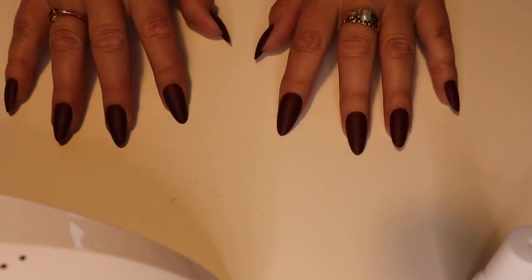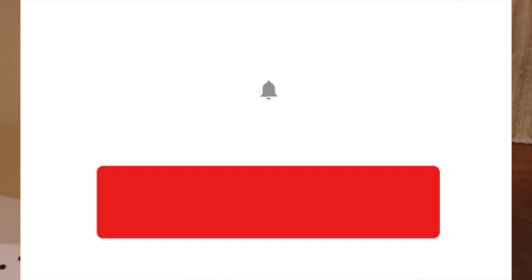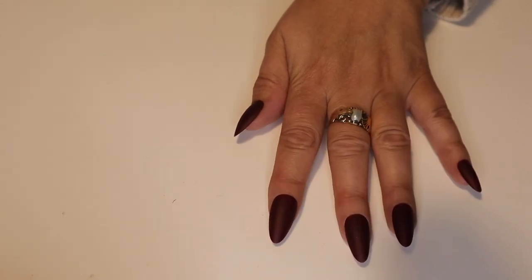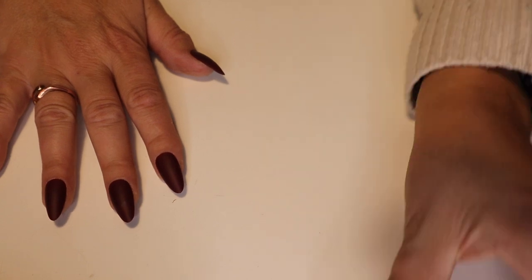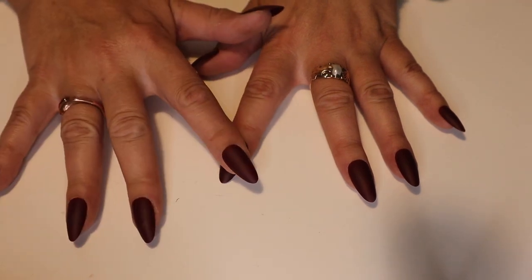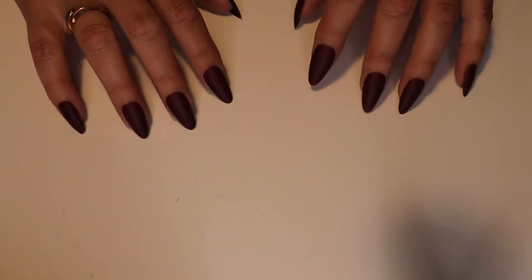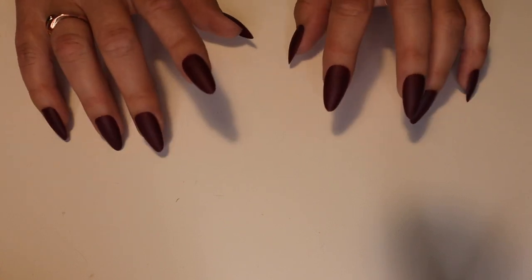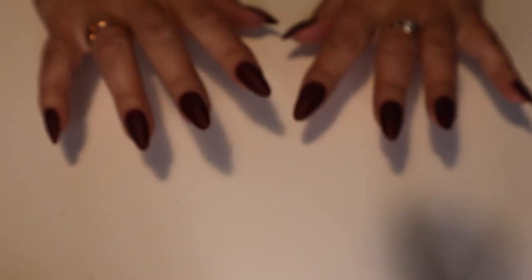So that was putting them on, and it was very easy I will say. Just clean your nails with alcohol, dry them off, put some glue on, put the nail on, press it down for about 10 seconds, and then cure them for 60 seconds. They seem to be okay and stuck — they don't seem to be falling off. I will keep you posted on how long they last. I think after at least two weeks you will have to take them off.